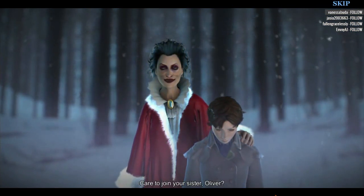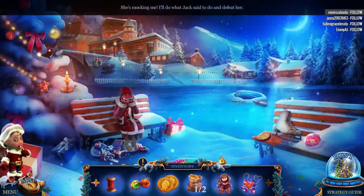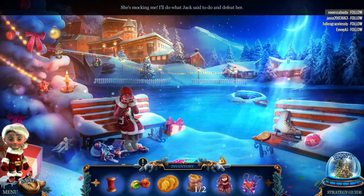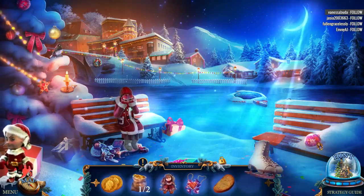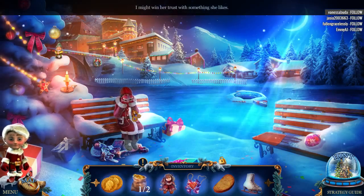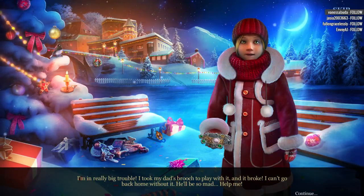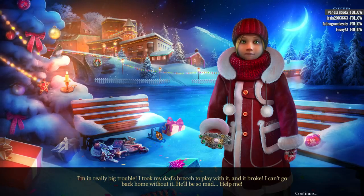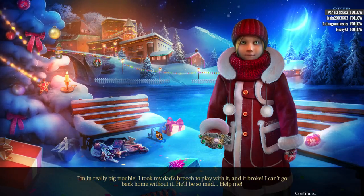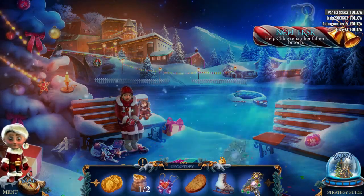Care to join your sister, Oliver? No. Why are you so sad? She's mocking me. I got my skates. Talk to me. I might win her trust with a dolly. I'm in really big trouble. I took my dad's brooch to play with it and it broke. I can't go back home without it. He'll be so mad. Help me. Seriously, what are you doing playing with a brooch? Nasty woman. Yes, that was a nasty woman.